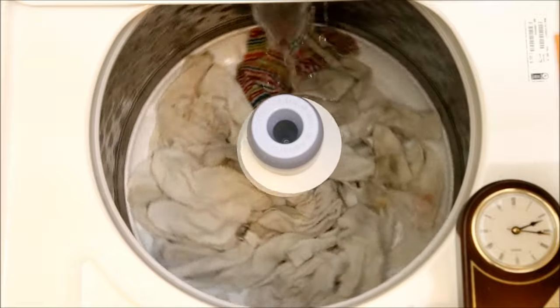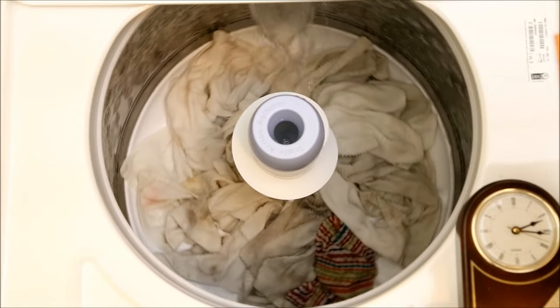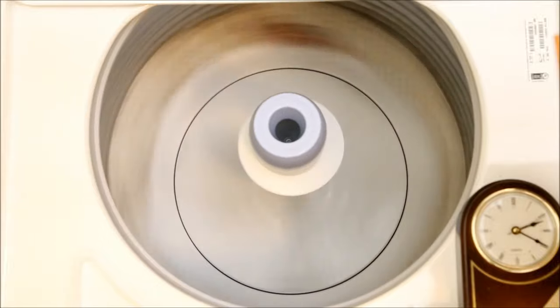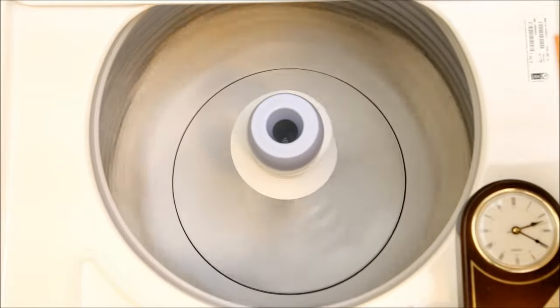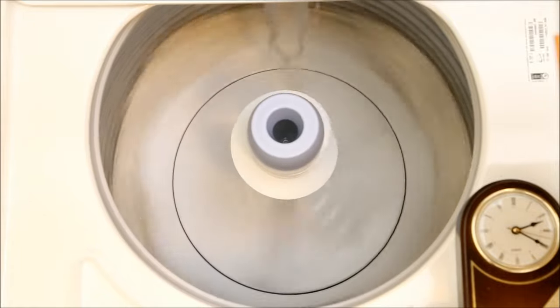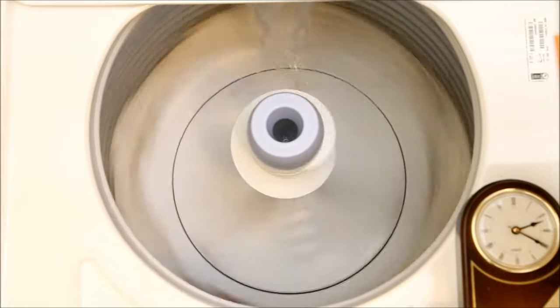It then stops, spins, and drains. This is followed by a series of slow, short spins while adding short bursts of water. I believe this is the rinse cycle. Rather than filling to immerse clothes completely, it saves water by only adding enough to flow through the wash.